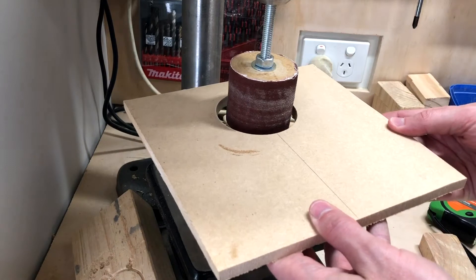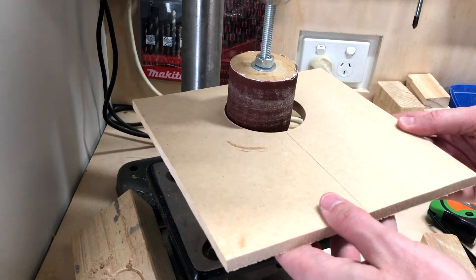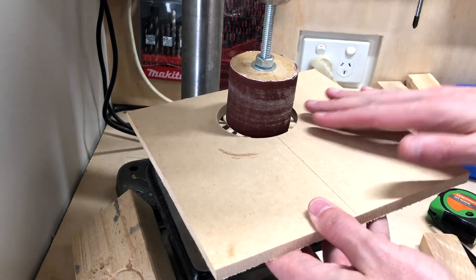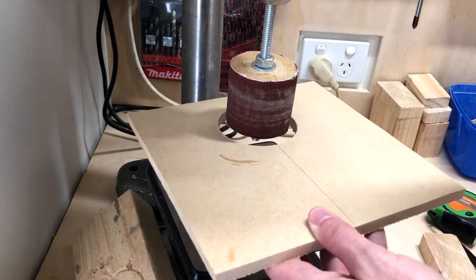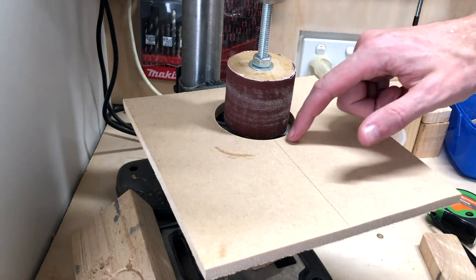Let's position it roughly to give you an idea of what it's going to look like. When you feed in the timber, it's going to hit the spindle sander, and it will give you a lot more control.